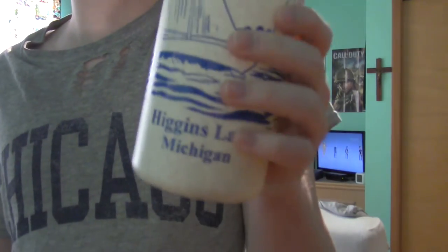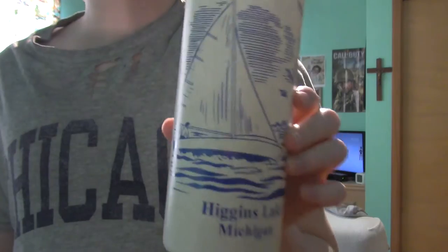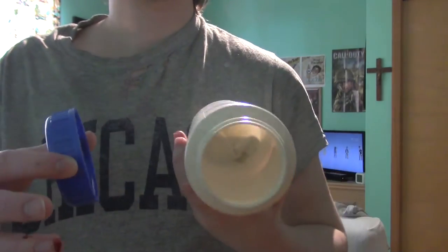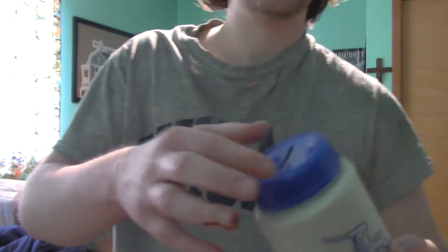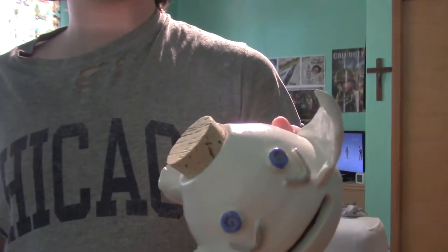If everyone is looking and thinking that's where Joshua lives — no, that is not where I live, that is where I went on vacation one year and I got this. Very simple, just an old-fashioned one; the top screws off like that. That hurts my finger right now doing that — probably shouldn't do that. My aunt actually made me this one year.